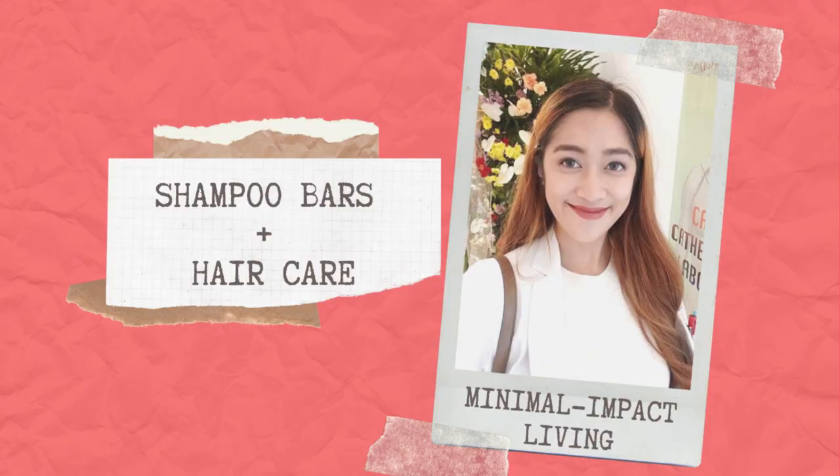So here, we want to avoid the usage of your plastic bottles. What we're going to do is swap them with these bars. So what we have here are conditioner bars, shampoo bars, and body bars.